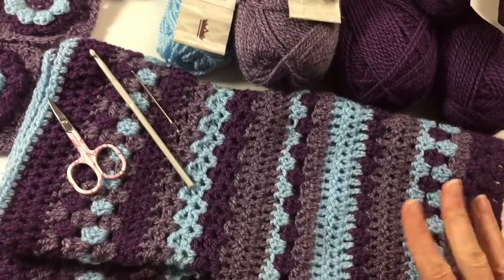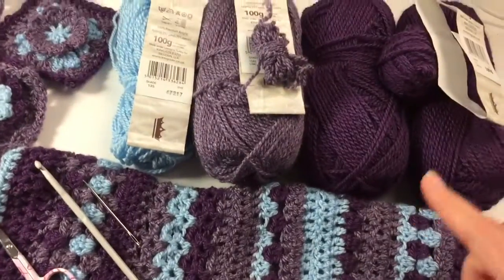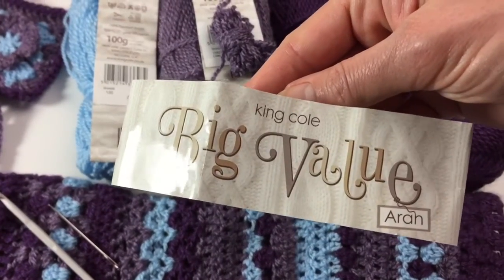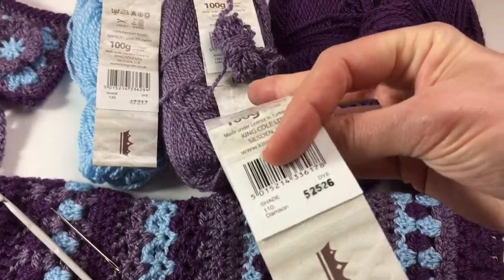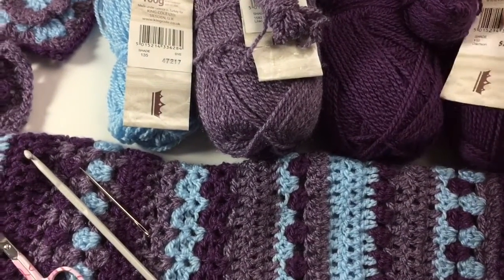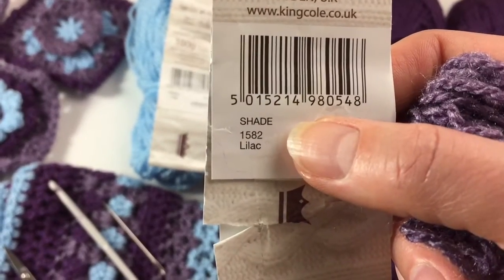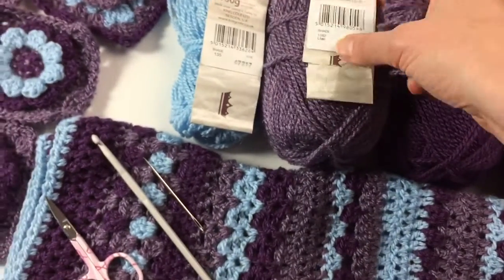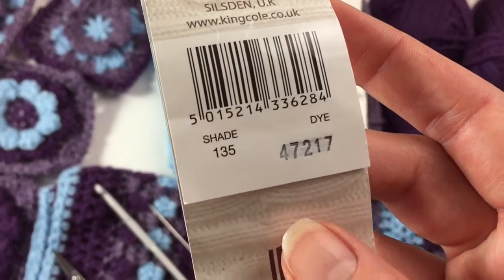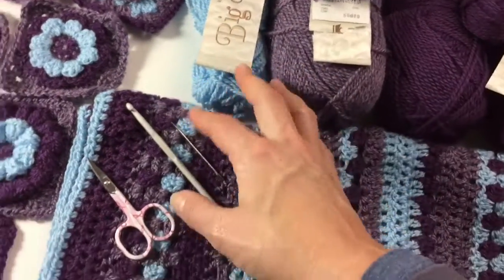I got started because I always get very excited when I have an idea. The wool I got was King Cole Big Value Aran. I got shade damson, that's shade 110, and I got three balls of that. I got shade lilac, shade number 1582, two balls of that. And then I got shade 135 which is called sky — I looked it up online — just one ball of that as a contrasting color.